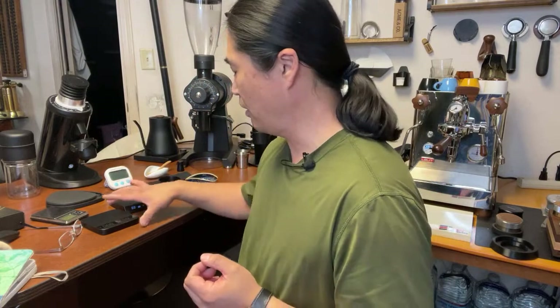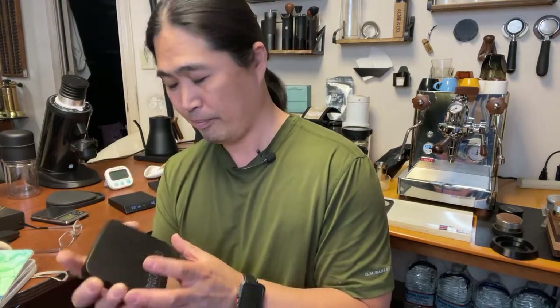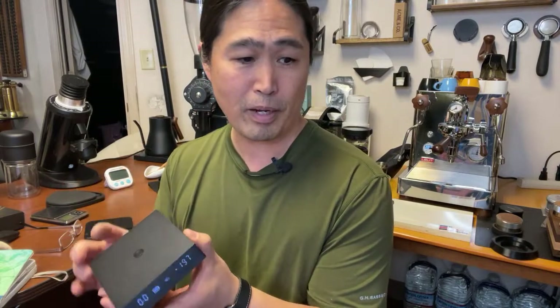Viewer question: how long will the display remain before it turns off? With the Acaia scale it has a dimmer option - after a few minutes it dims. With the Timemore Nano, after about a minute it turns off completely and you need to press the button to turn it back on. Cooker for Coffees asks: why spend over $100 on a scale?